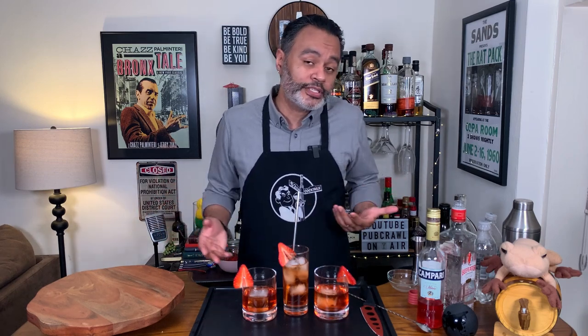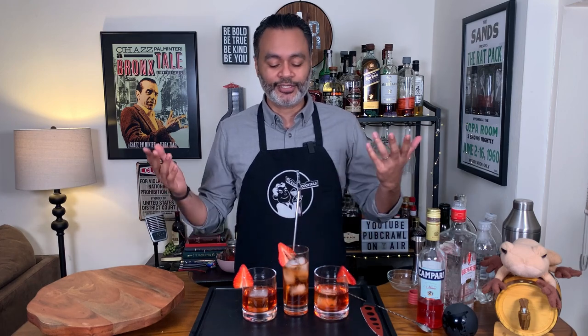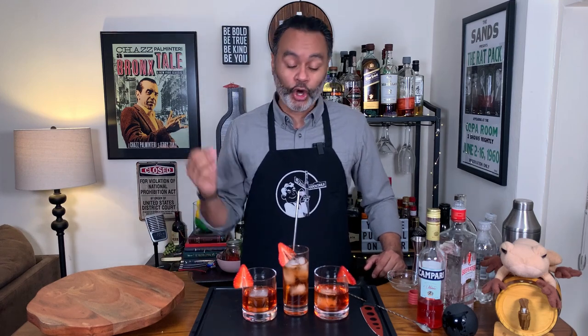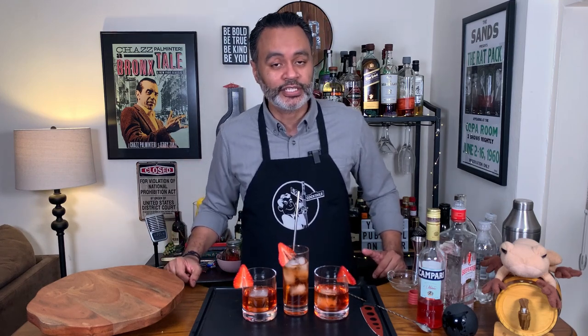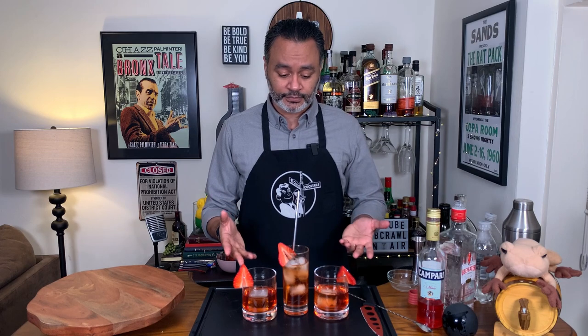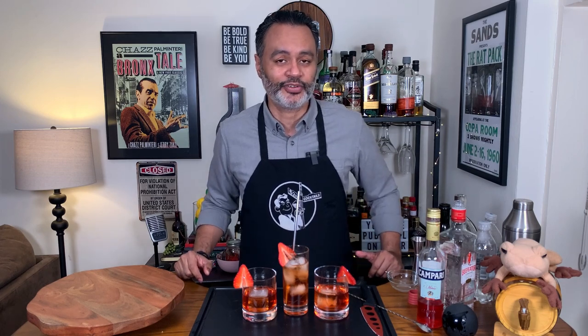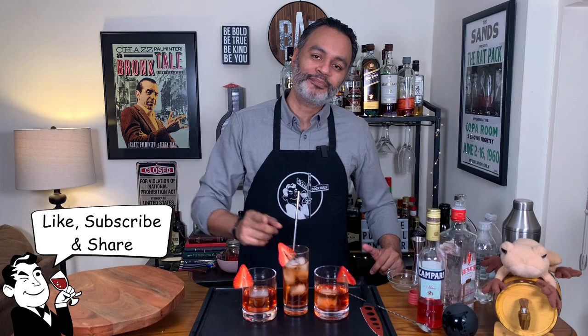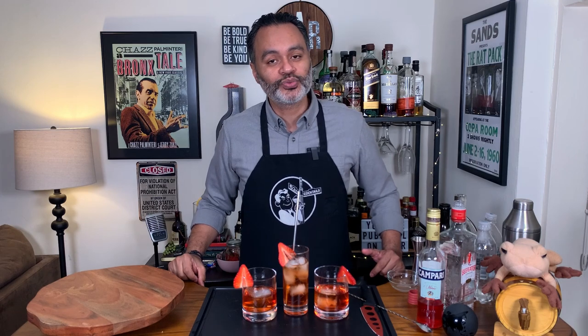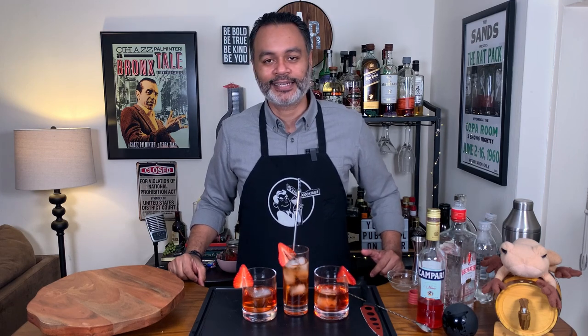So definitely try it out. If you got a little Campari, put a half a cup, four or five strawberries, leave it there for a week, give it a shake every day, and give it a shot. Infusing is one of the fun things you could do in the cocktail world — it's super easy to do, and if you got fruit lying around, just throw it in a mason jar and make it happen. I hope you guys try this out — I think you'd absolutely love it. Shoutout to the Cocktail Chemist for such a great idea. If you like this video, please press like, share with your family and friends, please subscribe, and remember folks: when life gives you lemons, make yourself a cocktail. Cheers.